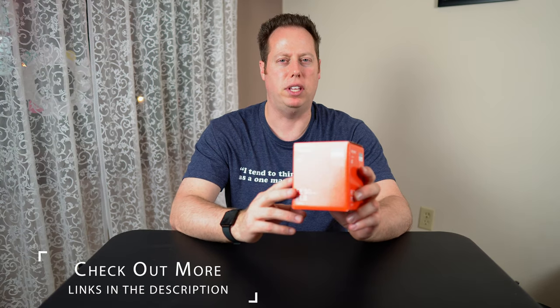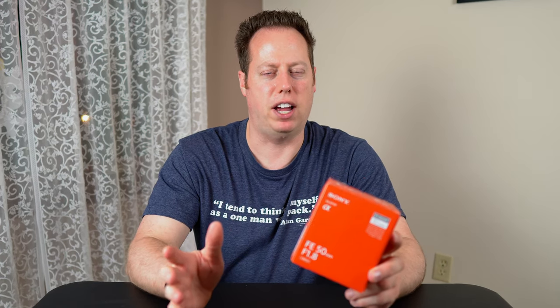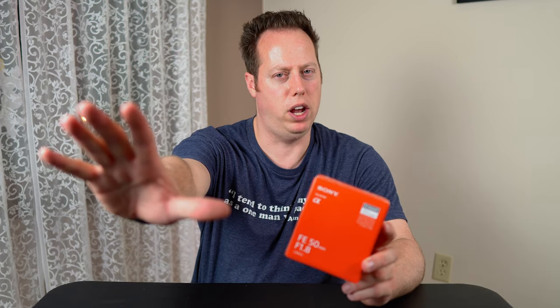It's a crop sensor camera, so that means it's going to be a 1.5 crop, which is going to put this 50mm at about 75mm, so we're going to have to back the camera way up in order to get the shot here.